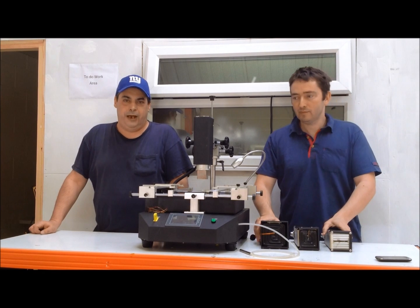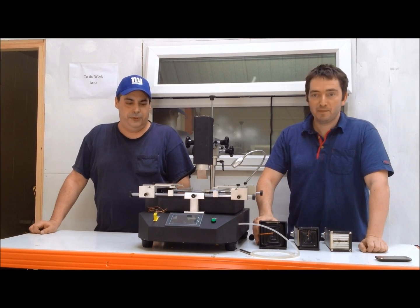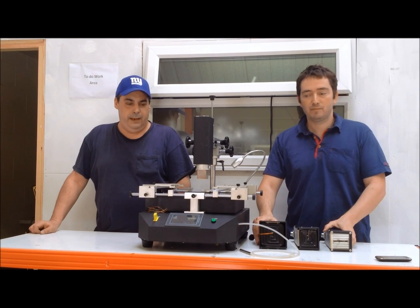Hi, I'm Dennis from Dragon Group China, New York. Hi, it's Ian from Dragon Group, Manchester. And we're here to show some features of the brand new Bird 8888.